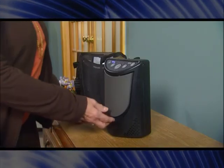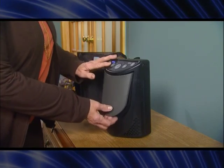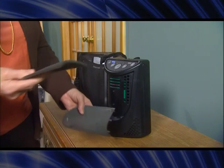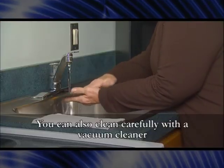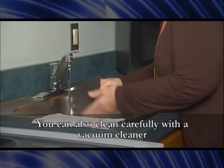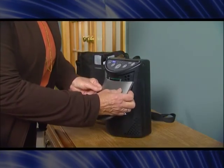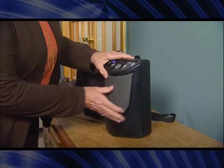To clean the air intake filter, lift the filter cover slightly and pull down to remove it. Lift out the filter. Wash with mild dish detergent and water. Rinse thoroughly and let dry. Reinstall the filter cover by placing the tabs in the slots and engaging the magnet.